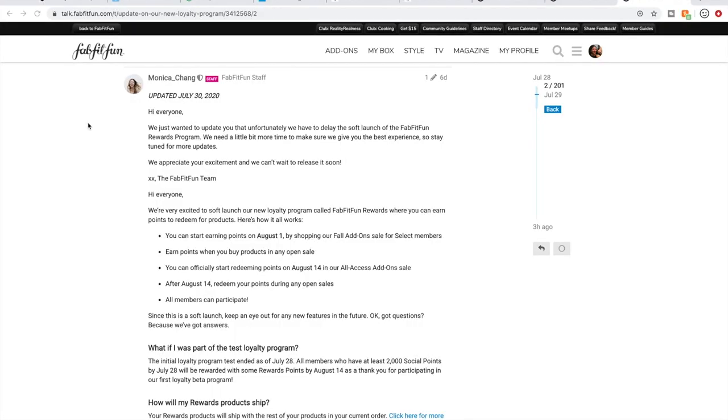Here we are on my computer screen. I am filming outside and there are a lot of birds chirping, so that's why you might hear birds in the background.